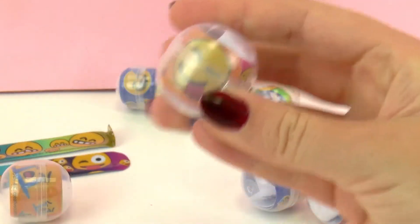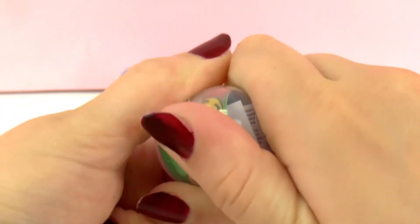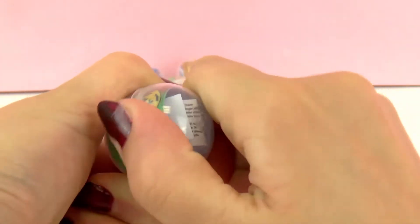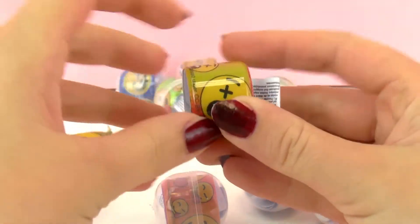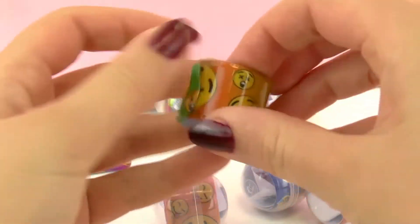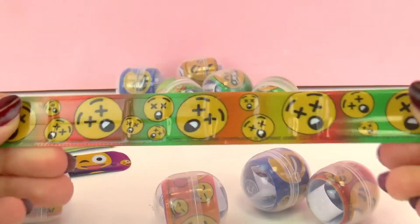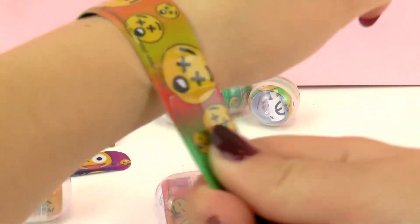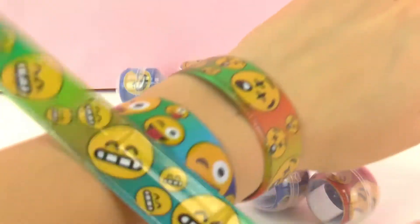Let's see what other emojis we have here. Oh, this one's funny — I'll open it. Yeah, this astonished face, with the X's in the eyes and the mouth open. That's a funny one. And I can never get bored of this, it's really fun just to snap them on your wrist. Three look really cool, and maybe four can fit — you guys can try as many as you want.